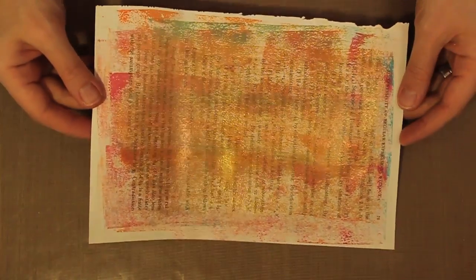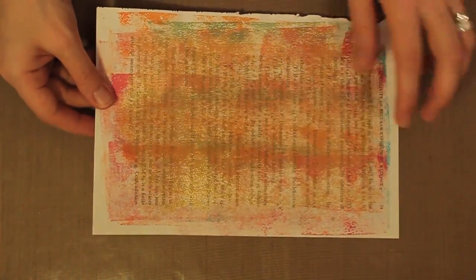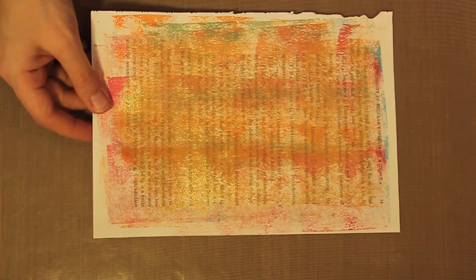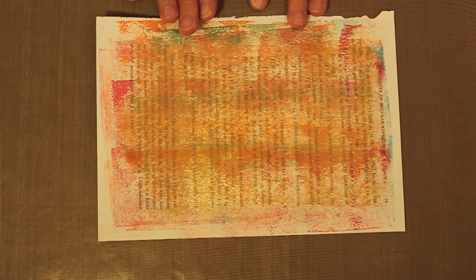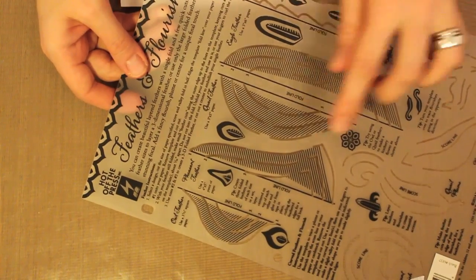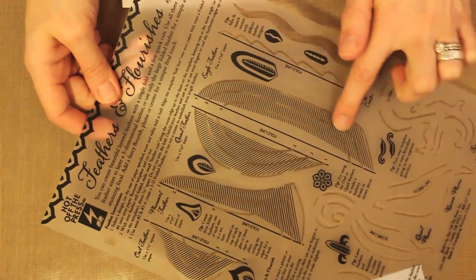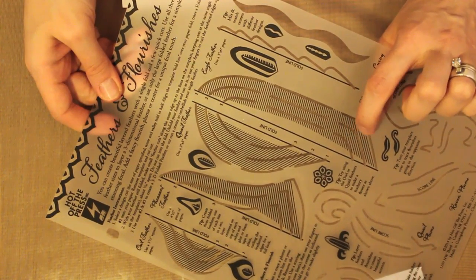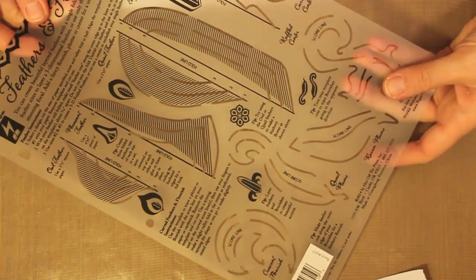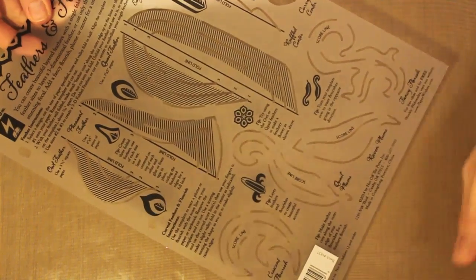When you're done you'll have a piece that looks like this. You can see the shine, and depending on how much embossing powder you add you'll get heavier or lighter coverage. You can still see that beautiful color and even some of the words of the text paper showing through. Now let's get started with the template. The template I'm working with is the Feathers and Flourishes from Hot Off The Press. You've got a couple of different feather options — the owl and the pheasant. I'm working with the eagle feather, and there are three lines indicating three different sizes. You also have some accent pieces, and this swirl is the one I used on the front of my card.